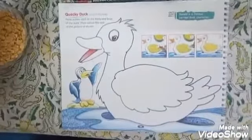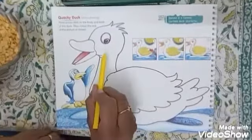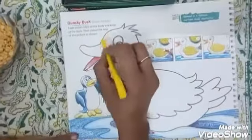First, we have to color the duck, children. What is the color of the duck? Yellow. Let's color the duck first.